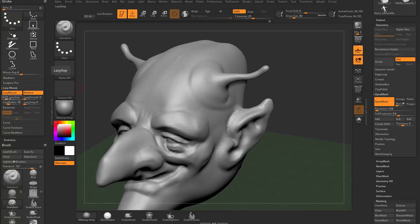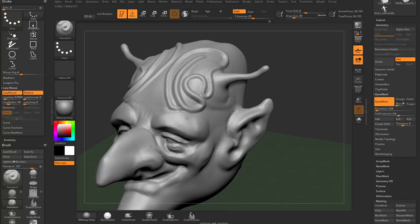You'll also see lazy step. Moving it way up will space your strokes further apart — at 2.25 the strokes are far apart. Making it a very small number causes the strokes to overlap heavily, giving a more intense version of your standard brush because the dot stroke layers on top of itself.